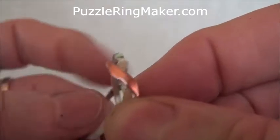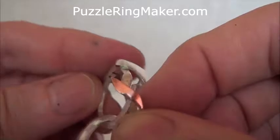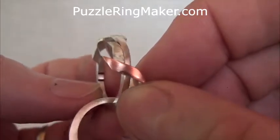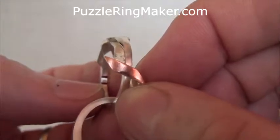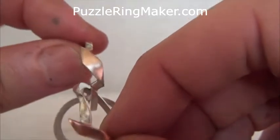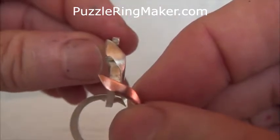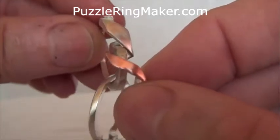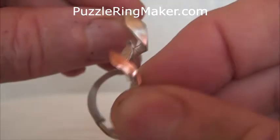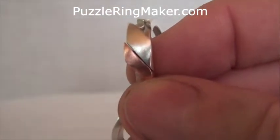Then grasp the next ring that's interlocked, which, as you can see, has got two marks on the inside. If you hold the ring where those marks are, it's going to be like that, and then you simply push them together.